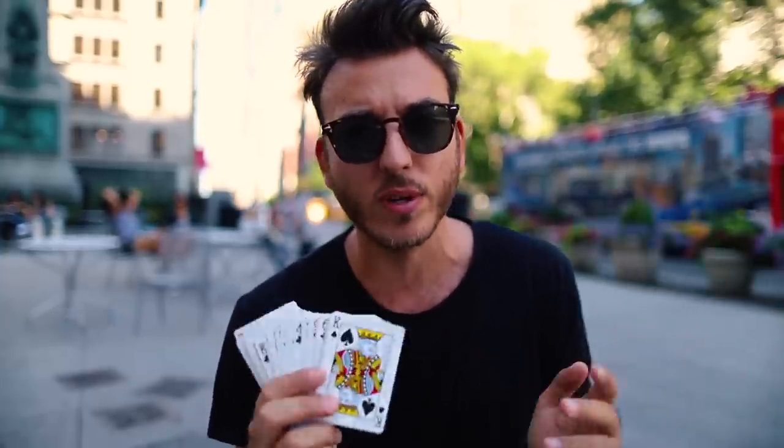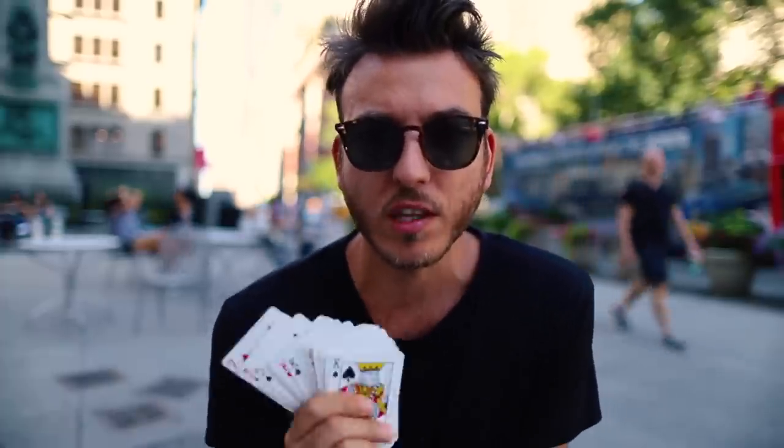A lot of people were asking about the card to pocket routine, so I figured I'd make this video, show you the mechanics behind it, the basics of it. There are a lot of ways to do it, but let's get into the explanation right now of everything you need to know, and then you can go out and blow some minds.